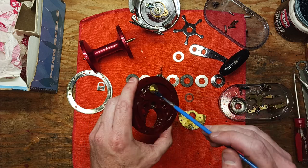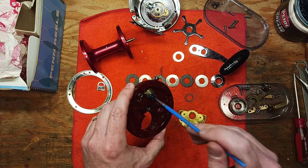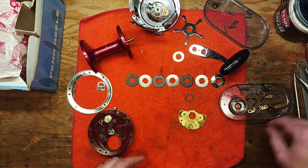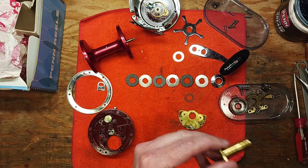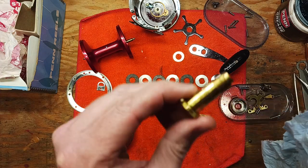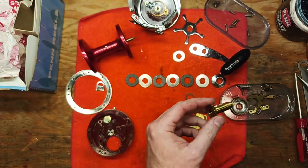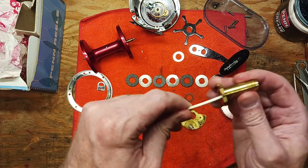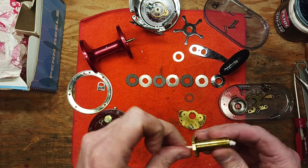We'll do a little bit of Penn Precision Blue Grease on our eccentric roller here while we're in this vicinity. And we've got our pin for the bridge — beautiful brass piece. We'll take a Q-tip to the inside of that to get any old residual grease out of there.